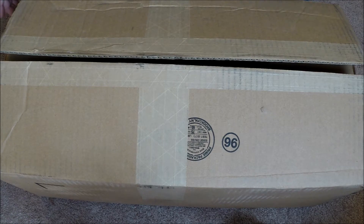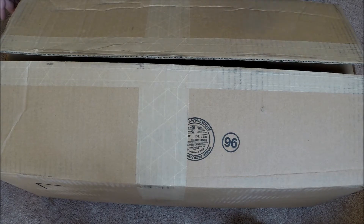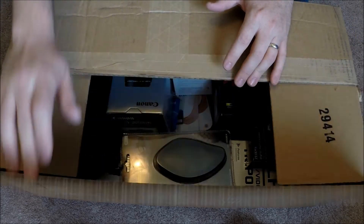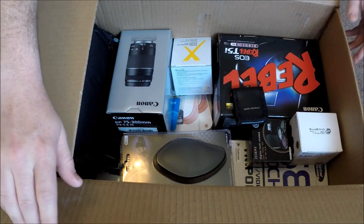Hey guys, what's going on? So today I got a package that I've been anxiously awaiting, and I thought I would show it with you. I already kind of opened it up, verified all my stuff was in there that I ordered, and without further waiting, let's check it out.